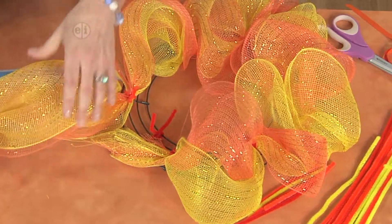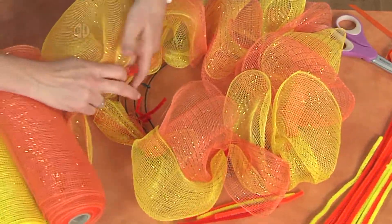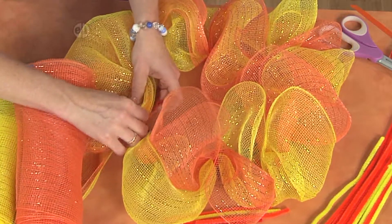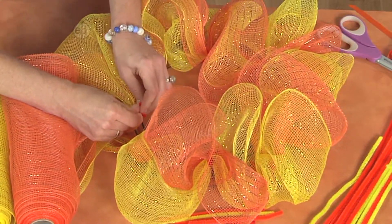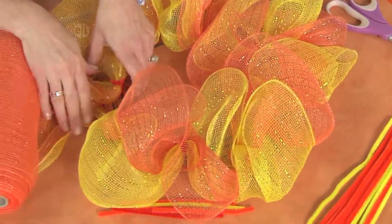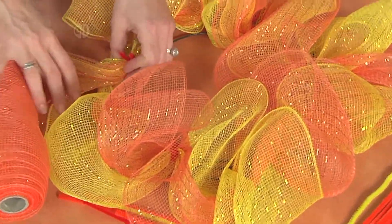Now I want to flip it over so the yellow is on top. Then I'm going to place that one inside my stem, then twist those together, and bring this end together here with one more chenille stem.